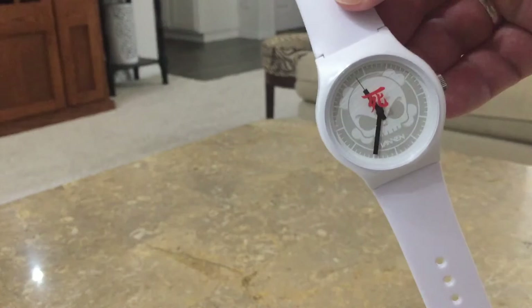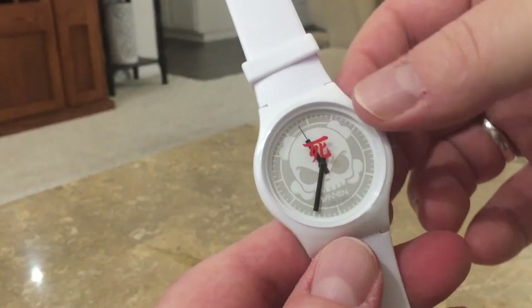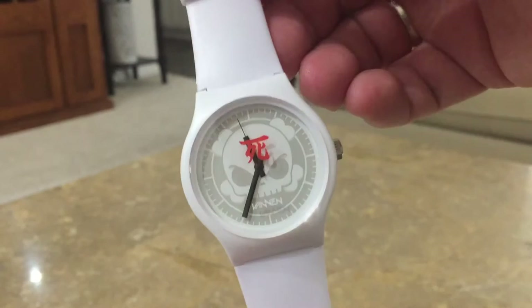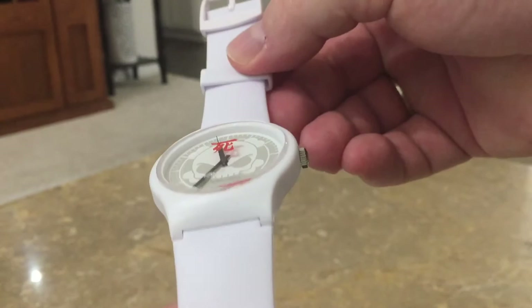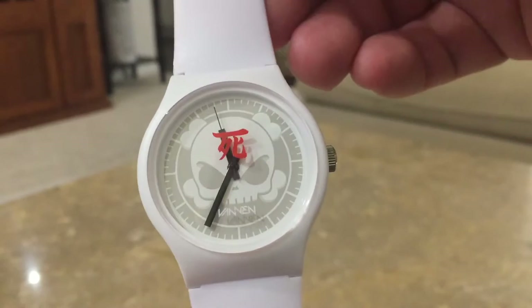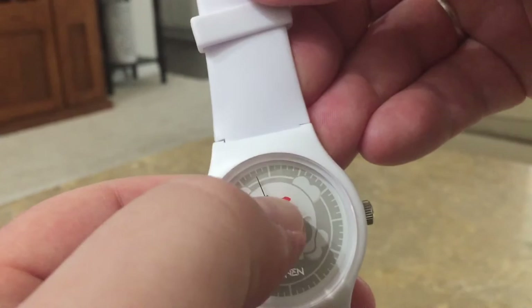You can see it's got a nice little protective film over the top — let's peel that off. Getting a closer look, that red kanji symbol is printed on the crystal faceplate, so it actually floats on top of the skull head. Another nice detail: it's printed on the inside of the crystal, so there's no way that thing's going to rub off.